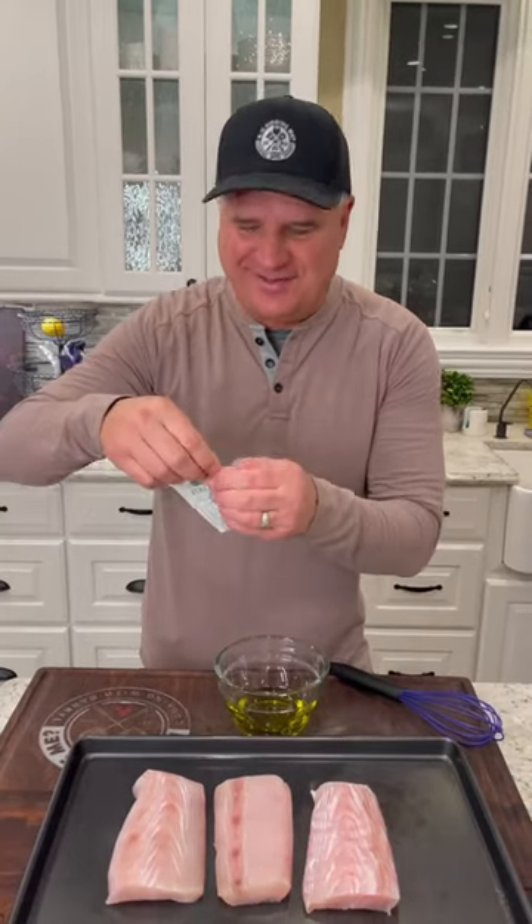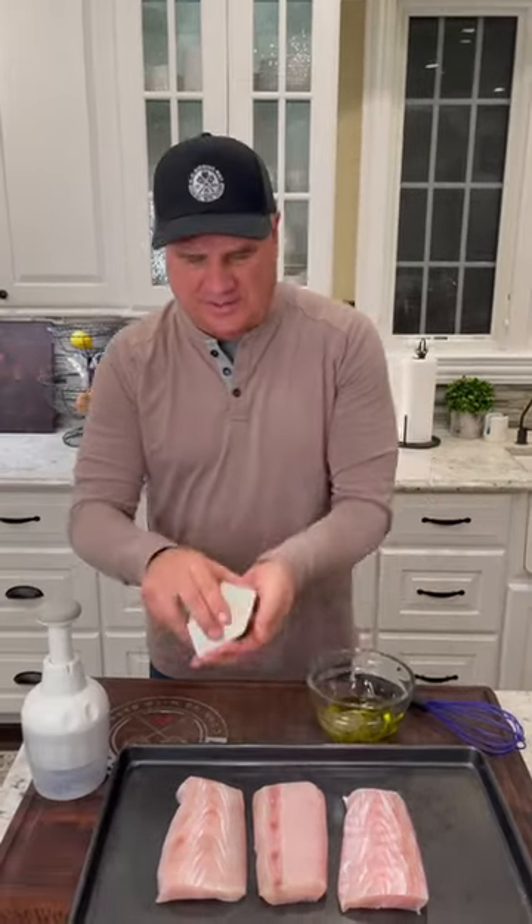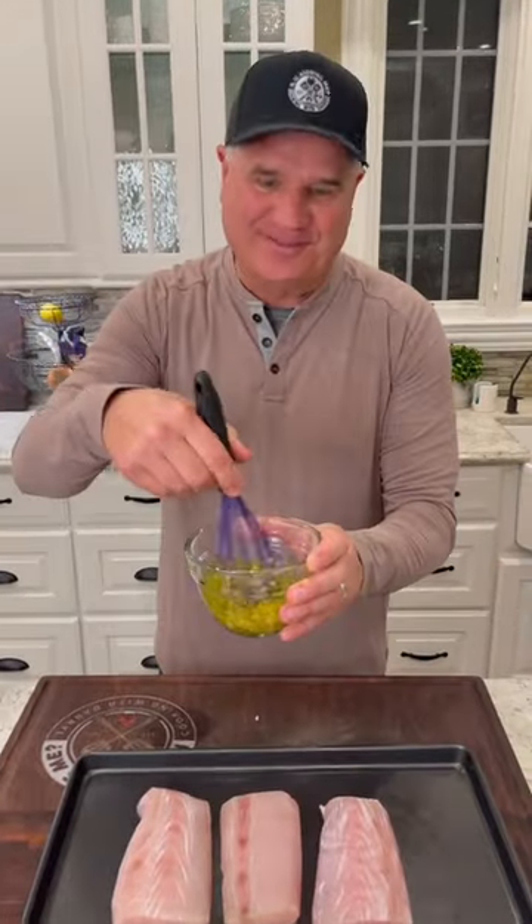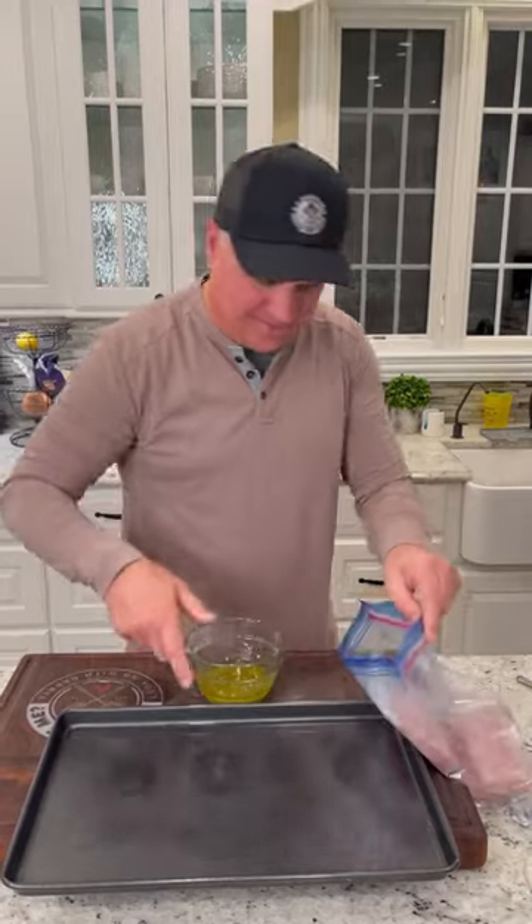Let's start with the marinade. We got a third cup extra virgin olive oil, one pack Italian seasoning mix, a few cloves of garlic — let's chop them up. Mix it up, put it in a Ziploc baggie, and dump in the marinade. In the fridge, 30 minutes.